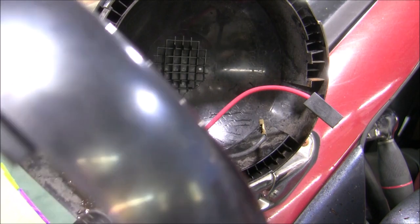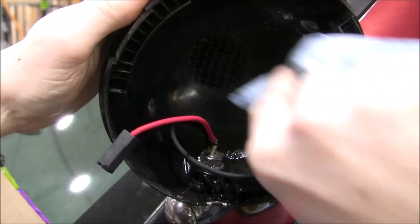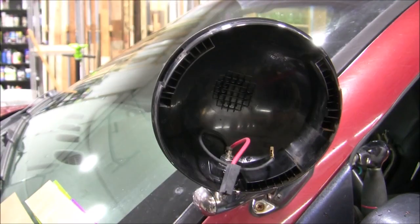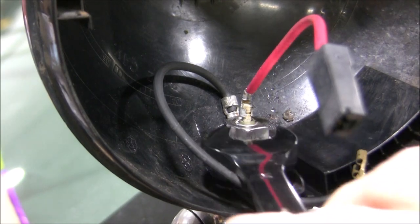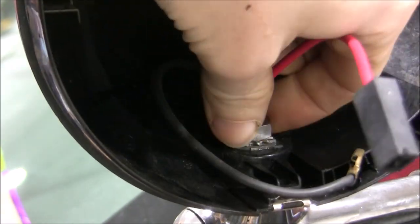Next, I just cleaned up the interior because it was really a mess. Then you'll need to remove the nut holding the ground wire and lamp housing in place. I used a 14mm wrench for this.